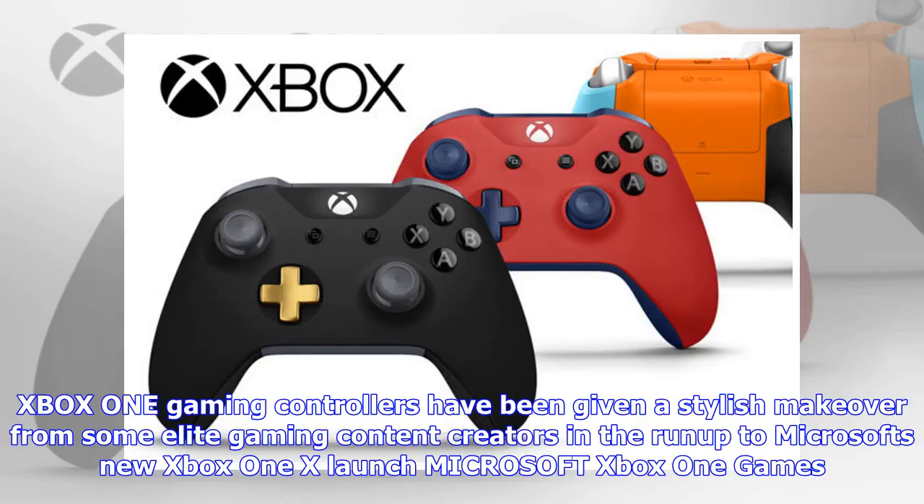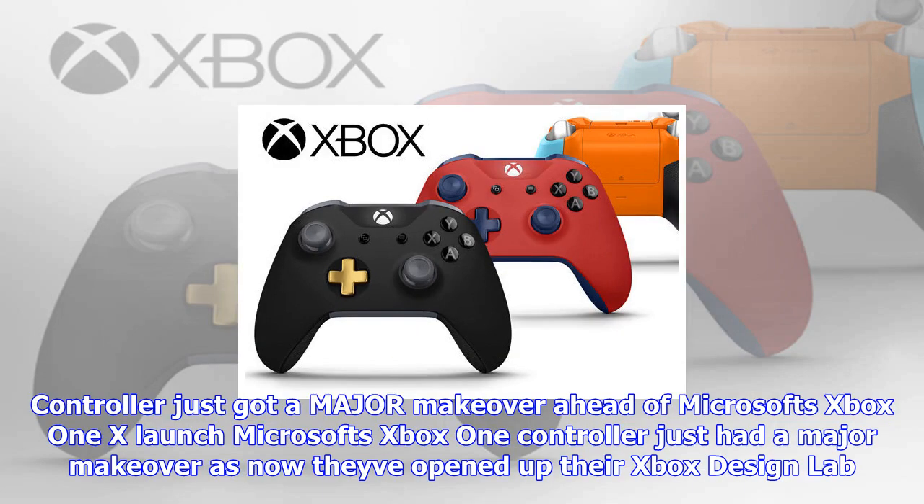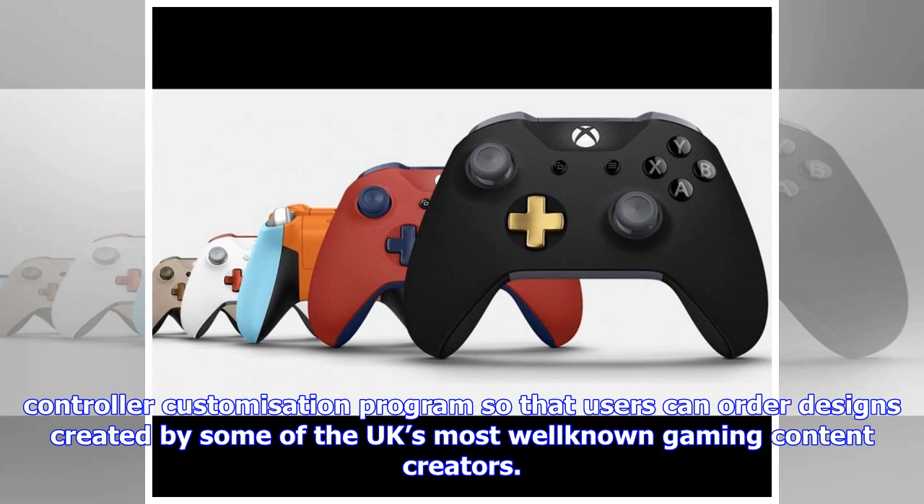Xbox One gaming controllers have been given a stylish makeover from some elite gaming content creators in the run-up to Microsoft's new Xbox One X launch. Microsoft's Xbox One controller has had a major makeover as they've opened up their Xbox Design Lab controller customization program so that users can order designs created by some of the UK's most well-known gaming content creators.